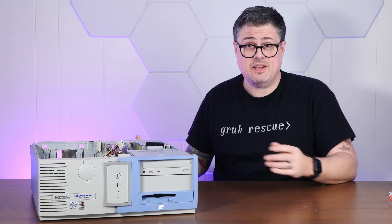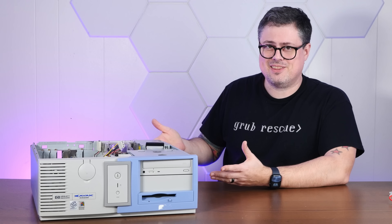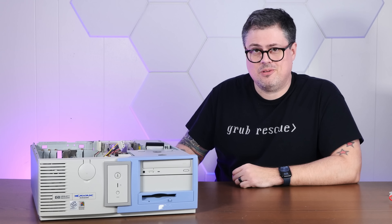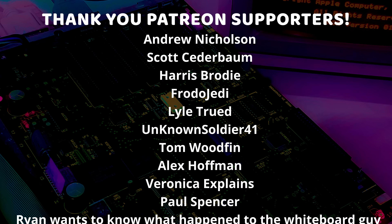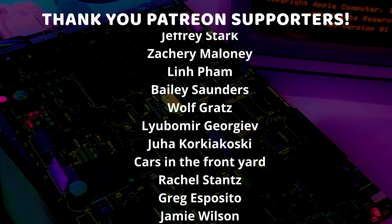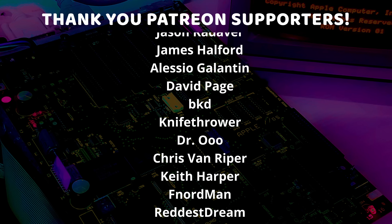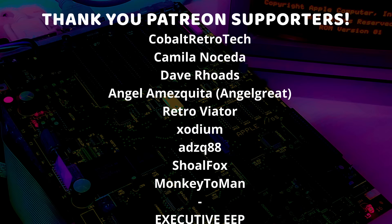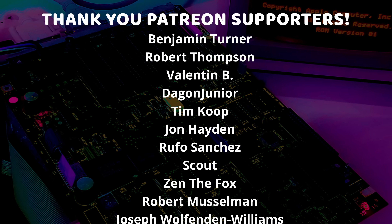That'll do it for today's video. If you enjoyed it, I'd appreciate a thumbs up, and if you'd like to see more weird stuff like this, please subscribe down below. Thank you very much for watching. And a very special thank you to all of my Patreon supporters and channel members — thank you so much each and every one of you for supporting me and this channel and all the weird stuff I do. I am so very grateful and I just could not do this without you.